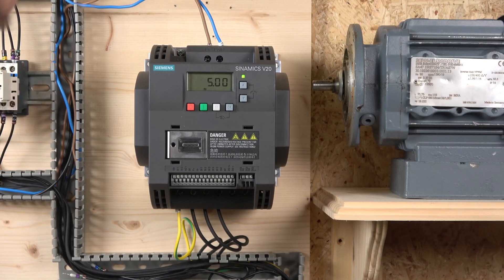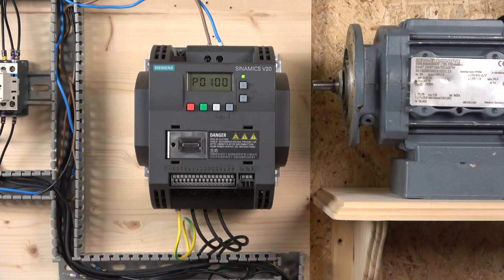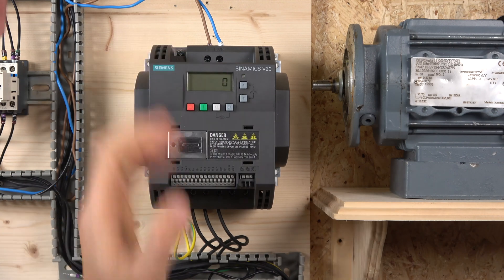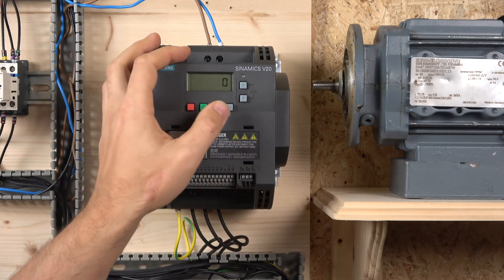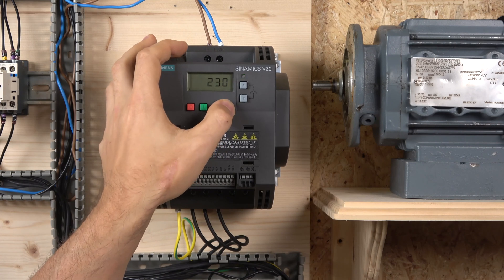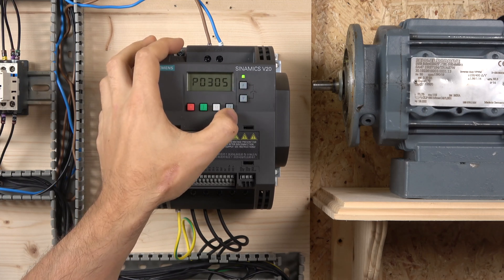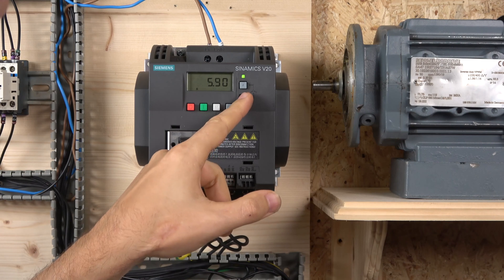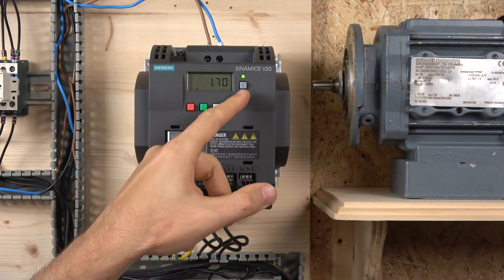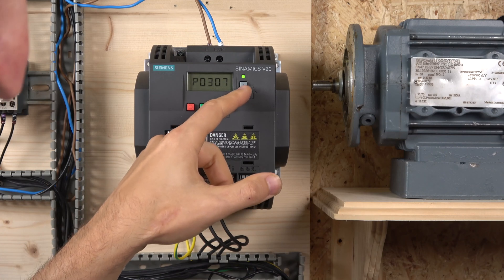Hold M for two seconds to jump straight to p100 and enter setup mode. The first parameter tells you what mains frequency you're running — in the UK we run 50 Hz, so that's under number zero, which is fine. p304 asks for rated voltage — single phase running at 230 volts, that's okay. p305 is rated motor current — read this from your motor data plate; mine is 1.98 amps.